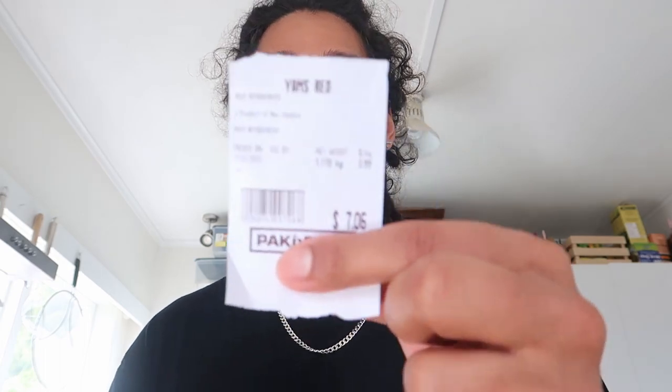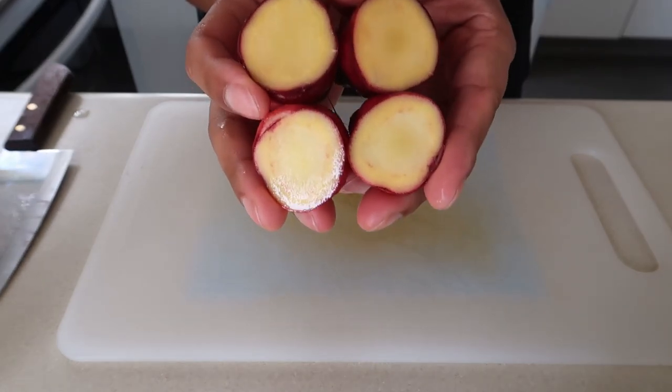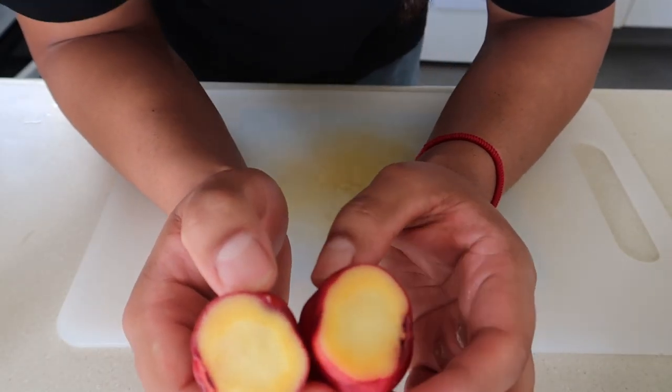These are New Zealand's best kept secret - they're called yams. I've tried to research the origin story about yams but all I get is that they grow real mean in New Zealand. I think originally they could be from South America but I could totally be wrong. These things are so delicious and it blows my mind - essentially they're like a carb or a starch. Have a look at the inside - they smell fresh, they are super naturally zesty but not sweet. They're refreshing and zesty - that's real trippy.